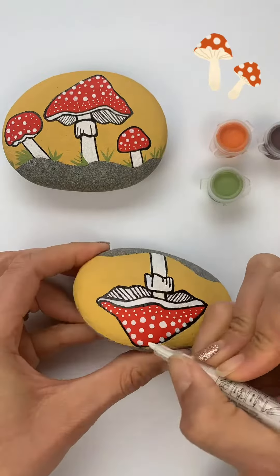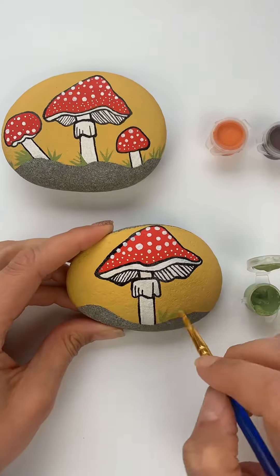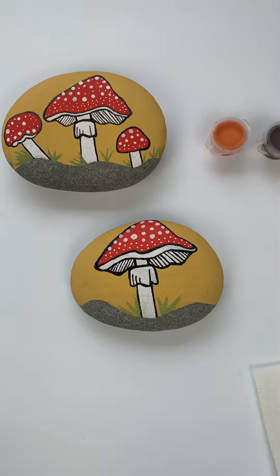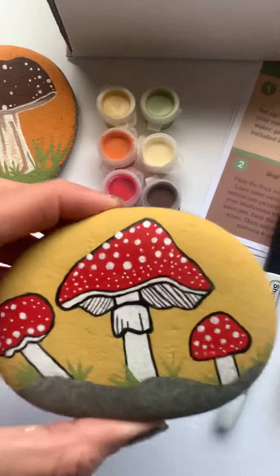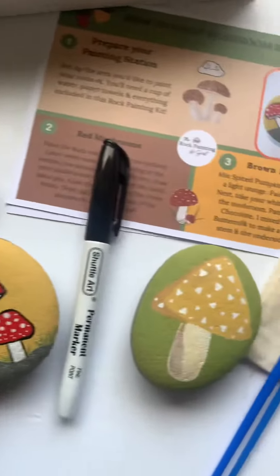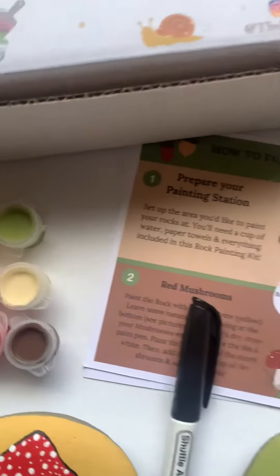After that, I'm taking my white paint pen and making dots on the top of my mushroom. And here is where I add the green grass to the bottom of the rock.